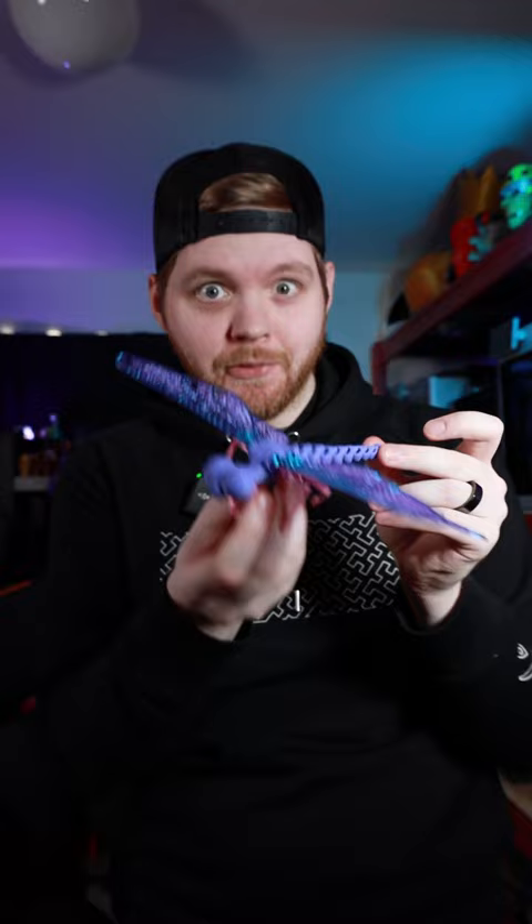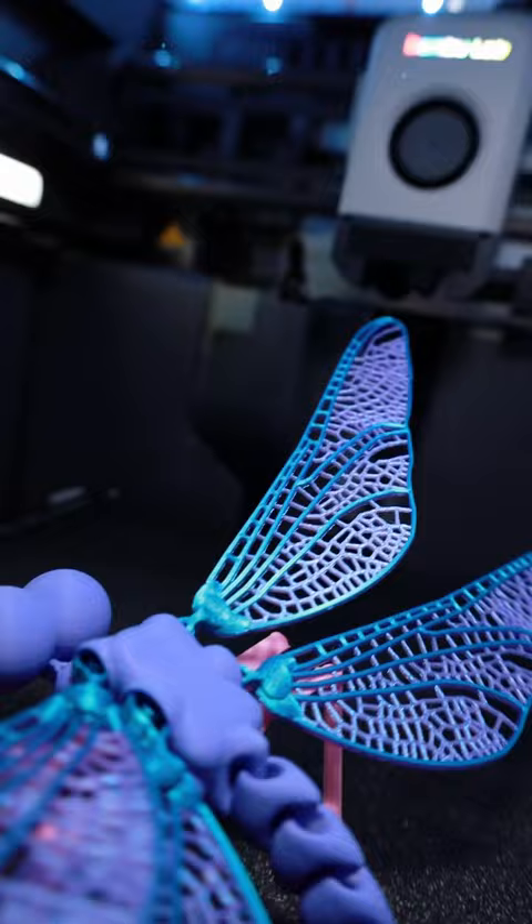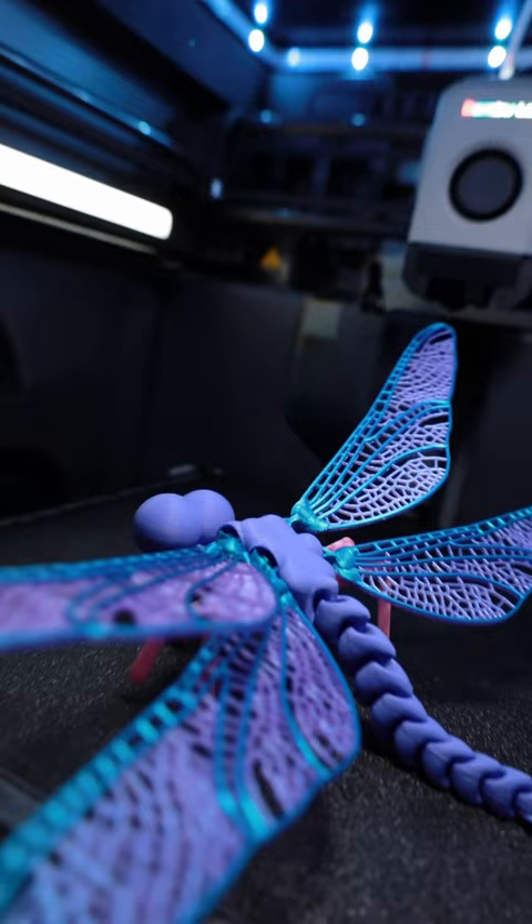Let me know what you guys think in the comments below. This thing is so freaking cool, because I just found this one and it actually flies. So if you want to see that or any of the other cool projects that I have coming out, definitely make sure you're following.